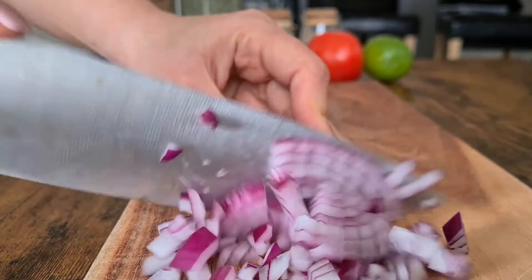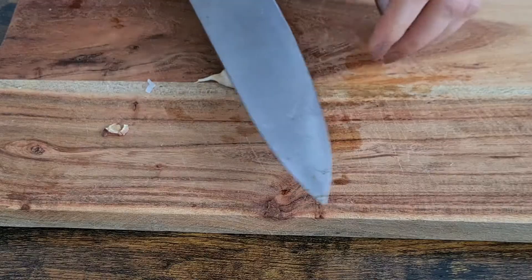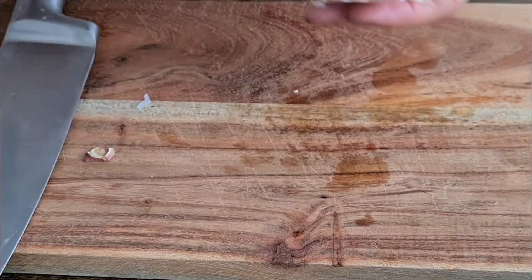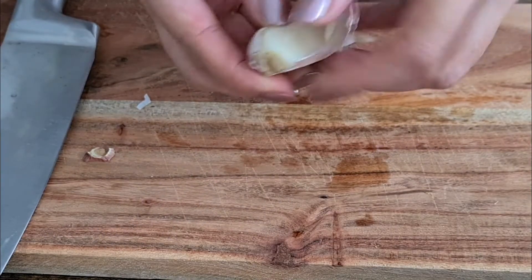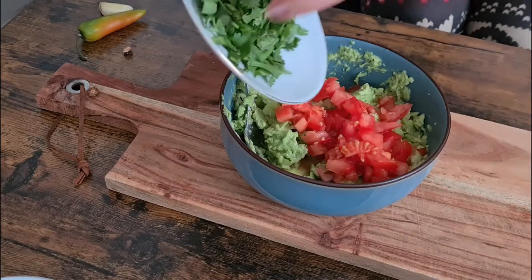Normally white onion is used for guacamole, but I always choose red onion for my salads and raw foods. Then finely chop the cilantro. Next comes the garlic — cut the end off one clove and peel it.